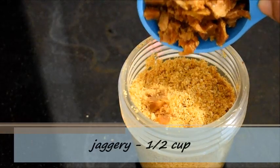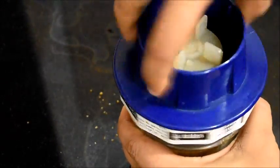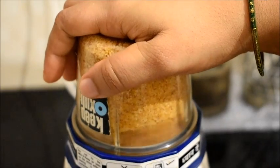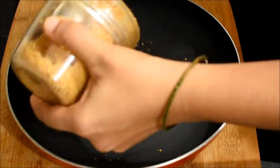I will add half cup of jaggery. So in total I have taken half cup of moong dal, half cup of jaggery, and 1 cup of fresh shredded coconut. And this is done. I am going to transfer it to the same pan.